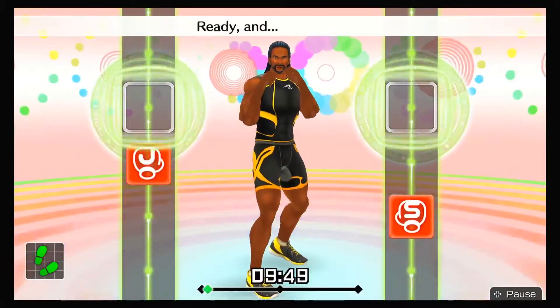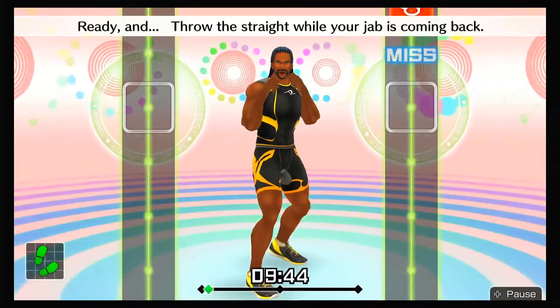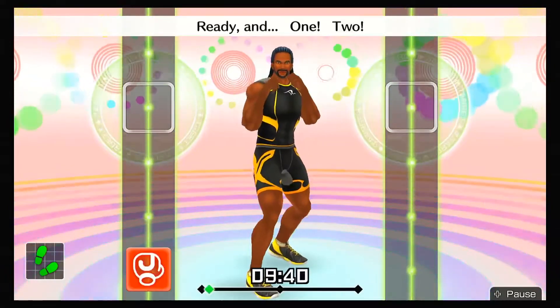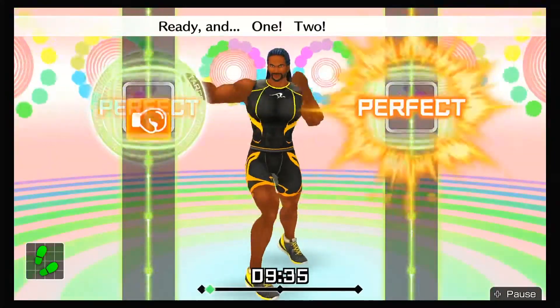Ready and one, two. Ready and throw the straight while your jab is coming back. Ready and one, two. Ready and hook. Next, left hooks! Ready and one, two, left hook. Ready and boom, boom, boom. Ready and one, two, hook.